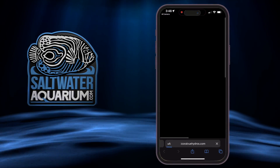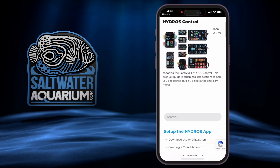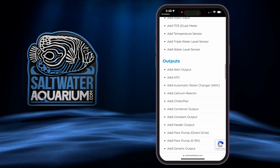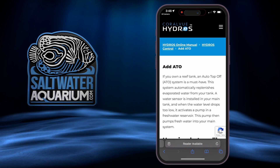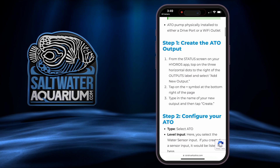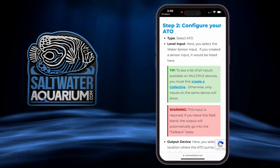I'll start by opening my iPhone camera and scanning the QR code. It brings you to the Coral View online manuals. I select Hydros controllers, scroll down, go to outputs, and select 'Add an ATO.' It opens a manual with exactly what to do to set up the ATO. You just follow the directions — the first thing is to create an ATO output and then do some configuring. I'm going to start by setting up my water level sensor and pump and plugging them into the controller.